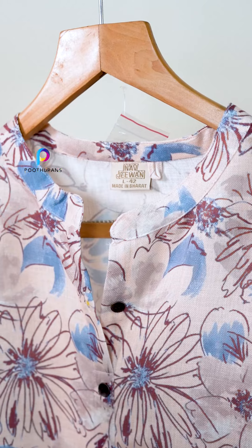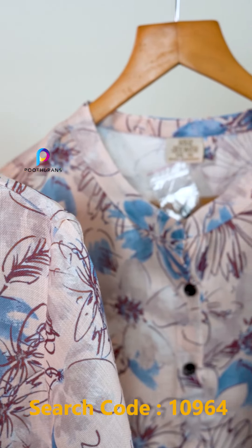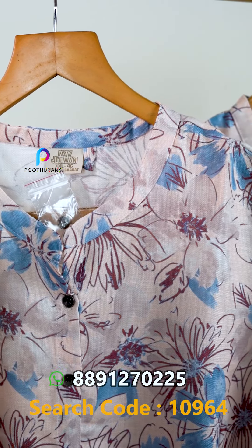This is a Chinese collar. One button is open to the center. The other button is a short button. On the two sides, we have a slit.